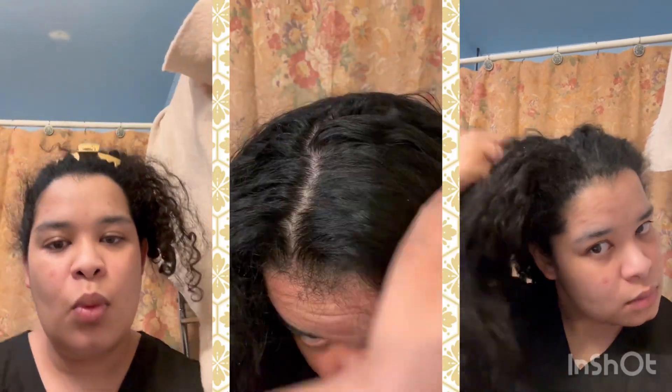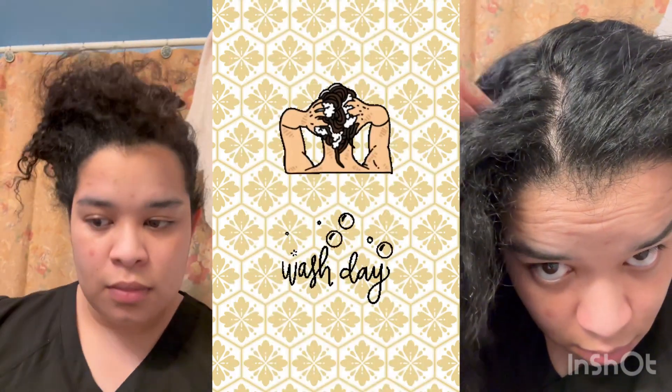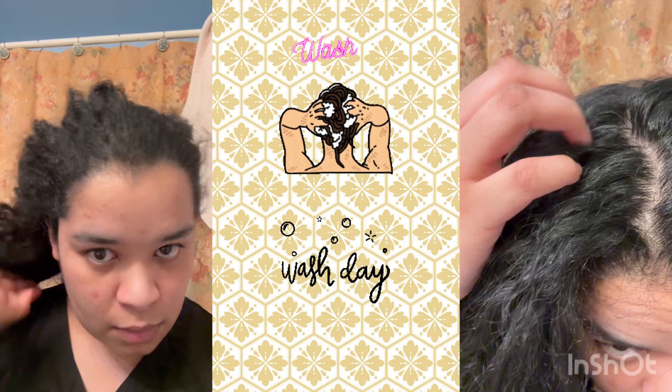Hey, welcome to my channel, I am Camille. This is a video prior to my wash day — I think I waited a bit too long and my hair is very dead and needs to come alive again.